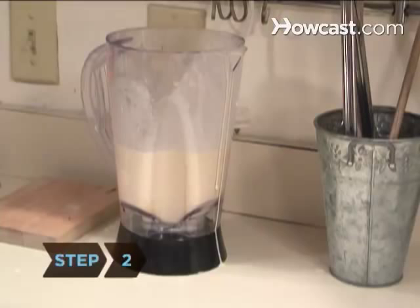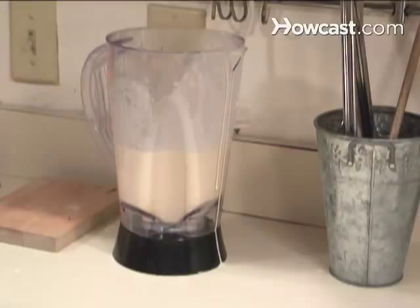Step 2: Leave the batter to set in the blender for 20 to 30 minutes. This allows the air bubbles to settle, which helps create a lighter, fluffier crepe.